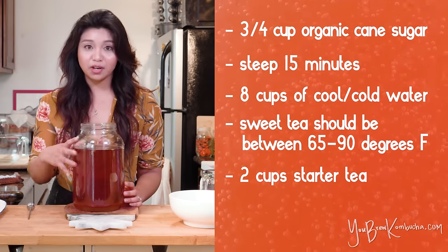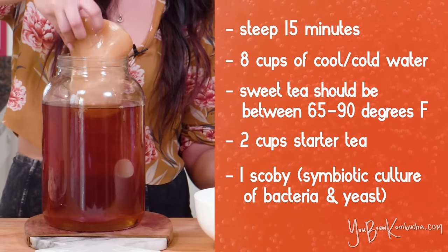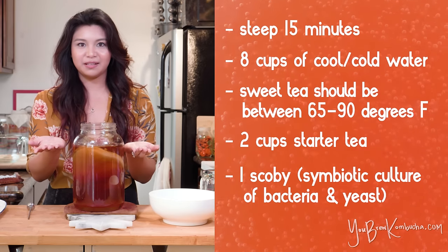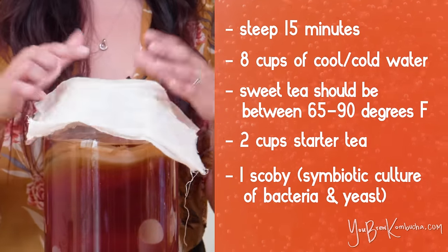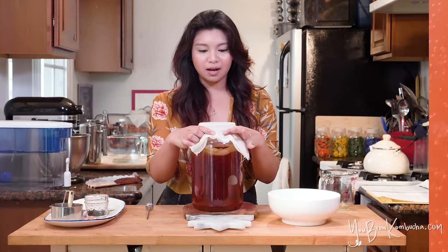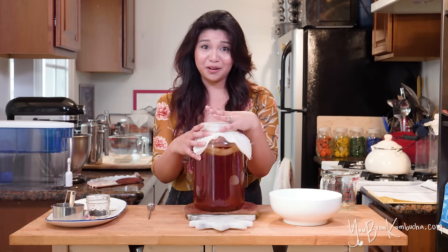We've already got two cups of good strong starter tea in here — we're ready to add the scoby and we're almost done. This is a scoby from a previously brewed batch of my kombucha. Go ahead and add it in there. It doesn't really matter if it sinks or floats; for the most part it'll bob around and then float to the top in the next couple of days. When you're ready, go ahead and cover it with a tight weave cotton cloth. Any old cloth will do — a handkerchief, an old t-shirt, just whatever you have on hand. Even a coffee filter would work as long as the weave is tight enough to keep dust and insects out of your brew. Secure it with a rubber band and you can just leave it alone for the next week or so.